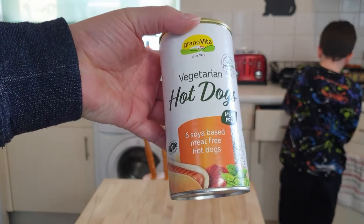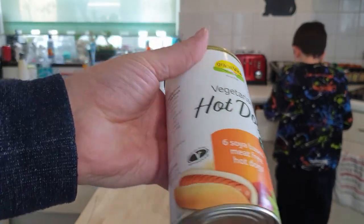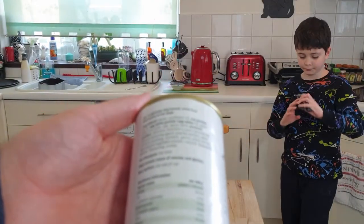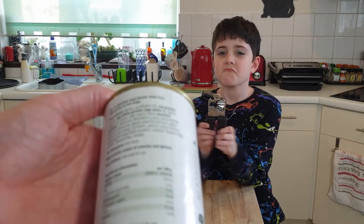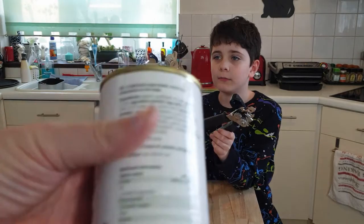They're by Greenovia — they're vegetarian hot dogs, meat-free soya hot dogs. Apparently they contain egg white protein, soy protein, dextrose, blackberry juice. Well, that's interesting. It's going to taste nice.